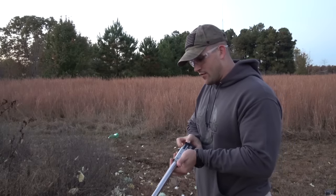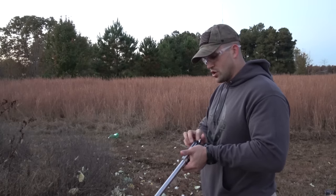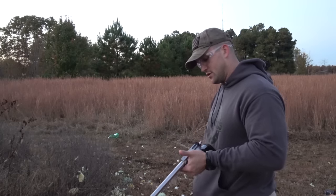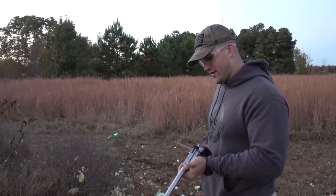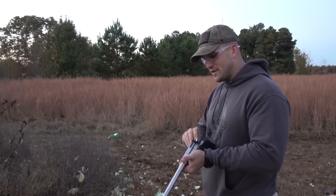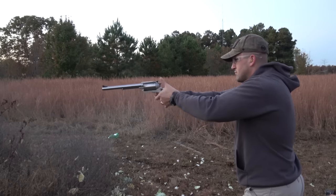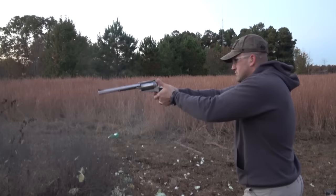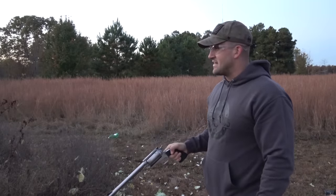Some people will say single-action revolvers are slow — you can't fire them very fast because you've got to pull that hammer back every time. Well, let's see how fast we can get 5 rounds off. That's not that bad.